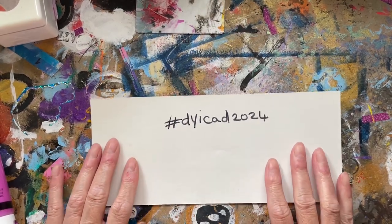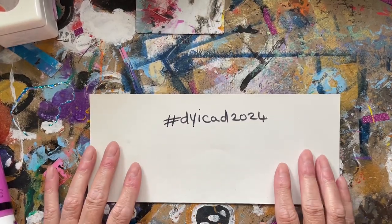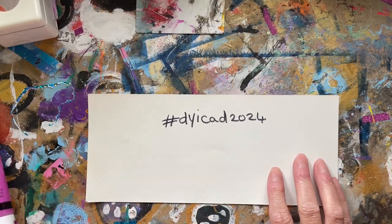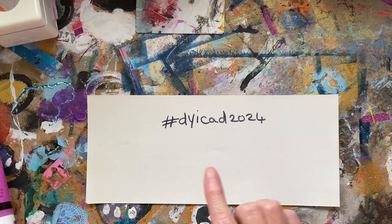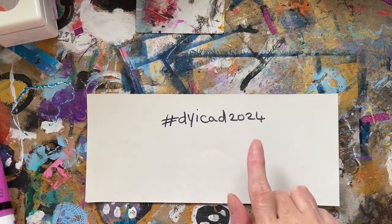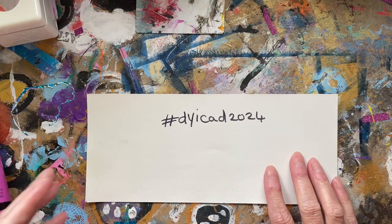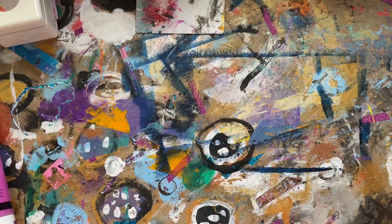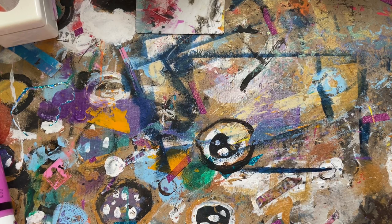Hello my lovelies, how are you all doing? I hope you're keeping well and staying crafty. I'm on with day 41 of 61 of the DyICaD 2024 challenge — I'll leave the link as always in the description box. Day 41's prompt was forest green.